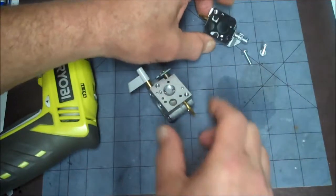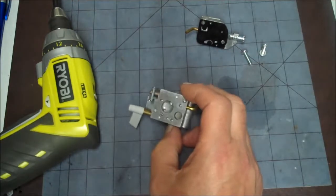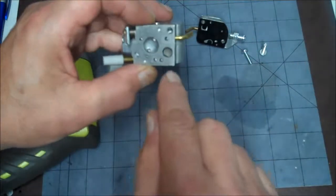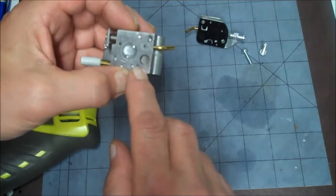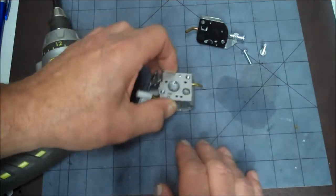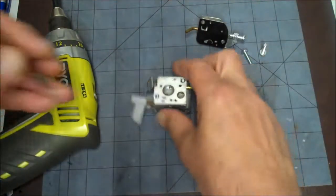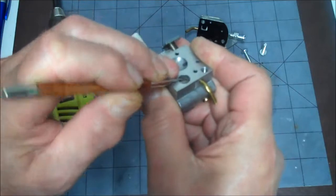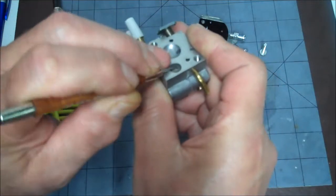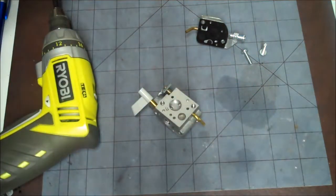Now one of the most common problems with this type of carburetor: if you look down in this hole here, there's a screen. I've seen that screen get really clogged up, and the only way to clean it is to take it out. To do that, you use a little pick — just grab a corner of the screen and try to pull it up. You might need a sharper pick if your tip bends.